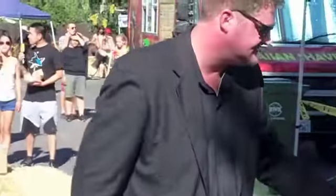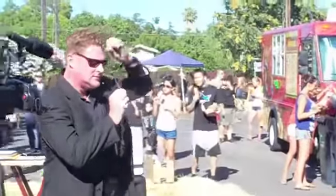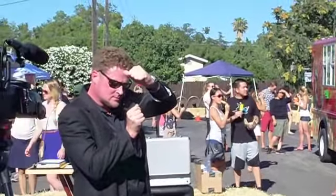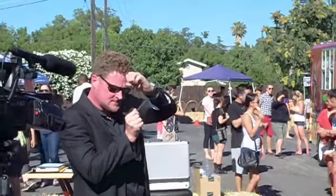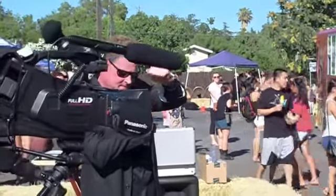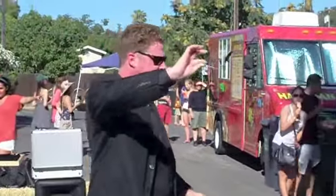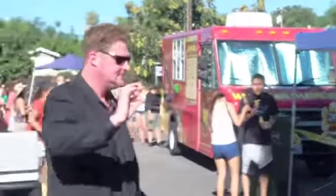Who wants to see it bend a lot? All right, watch — ready? Oh, we're starting to get warmed up now! I don't know how I do that — that's crazy!